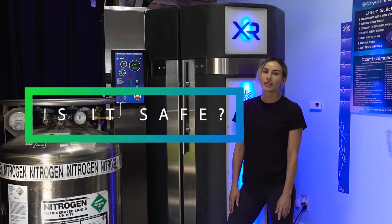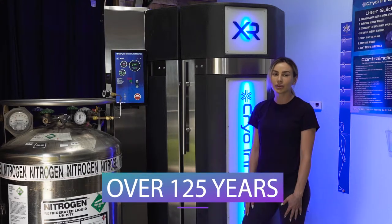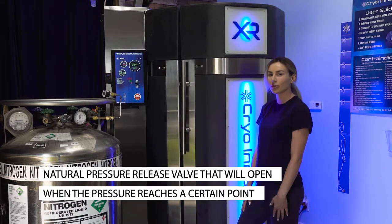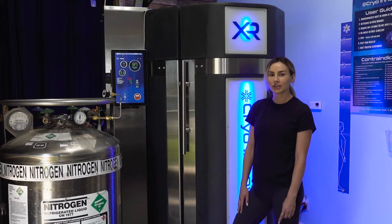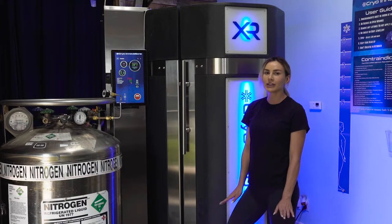Is it safe? Yes. The Dewar is very safe and this design has been used for over 125 years and is even used in hospitals every day. It is important to note that a Dewar has a natural pressure release valve that will open when the pressure reaches a certain point, just like a pressure cooker or instant pot. This is part of the safety design and is why your Dewar will hiss and release a bit of gas every now and then. When it happens, don't panic — it's supposed to work that way.